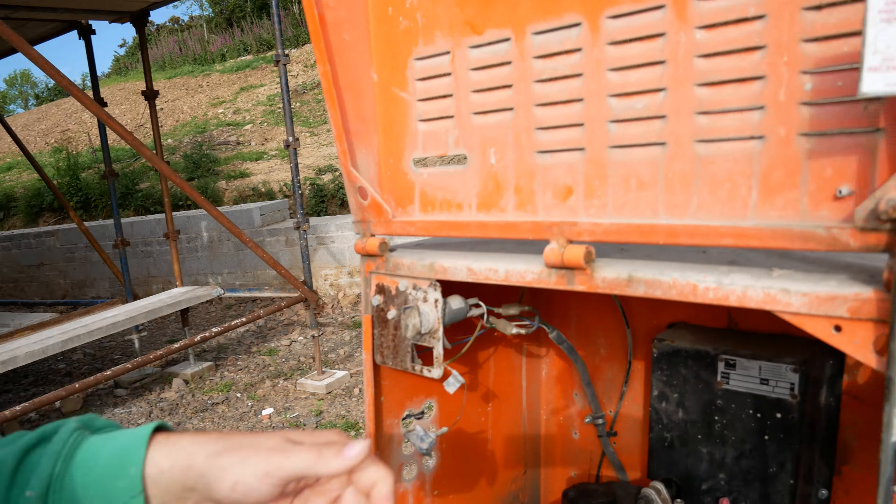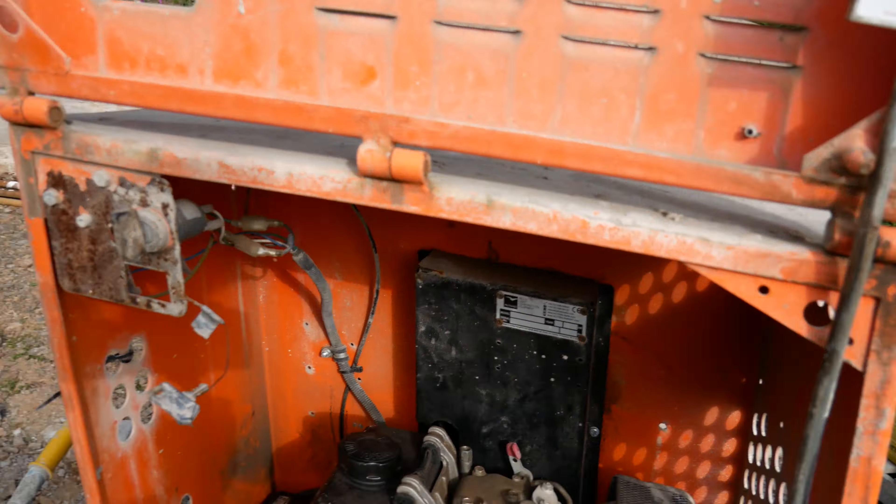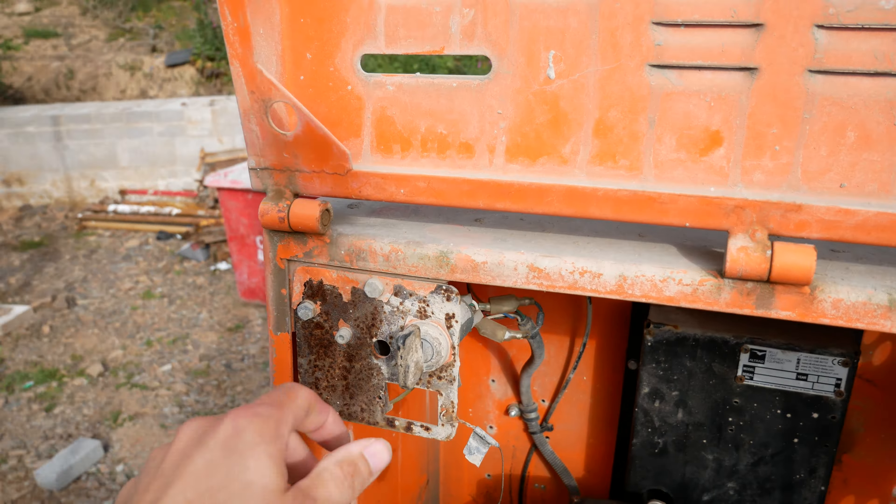Just a quick one guys, how to start a big site mixer. This one's a belly, so here we go. This one's a key, so you can see this one's a key — that's the shutoff. You want to make sure you always put it back that way to keep your fuel in.